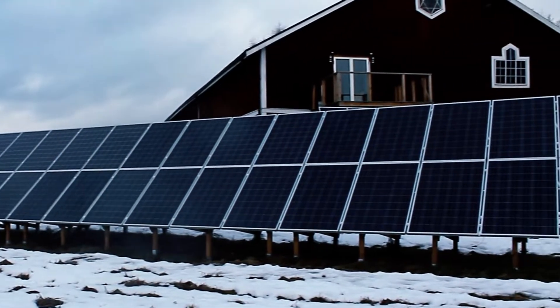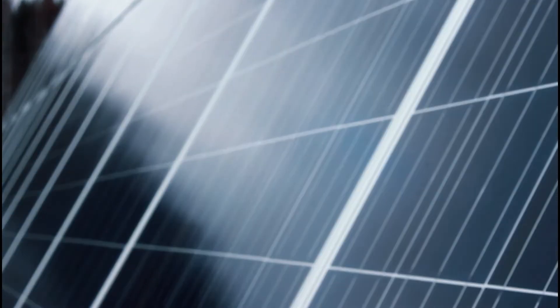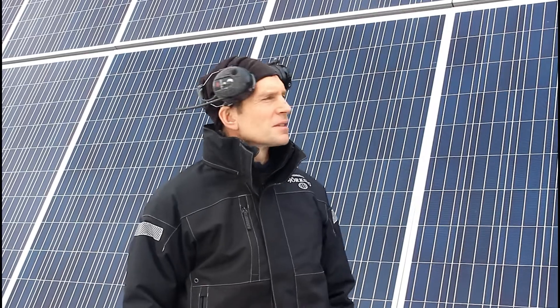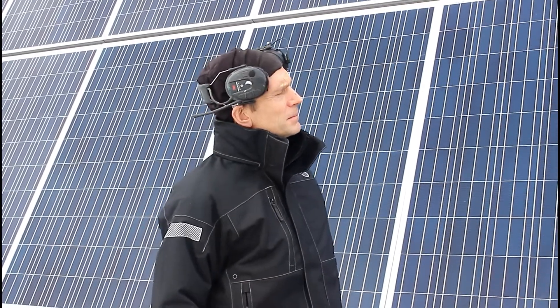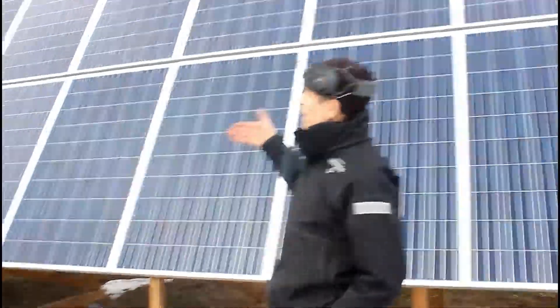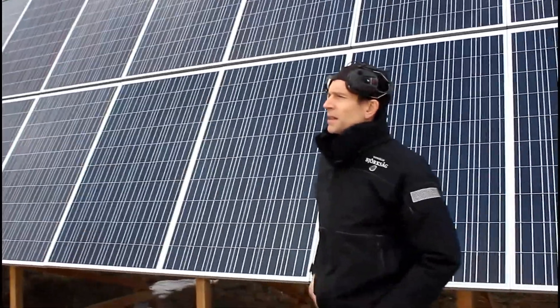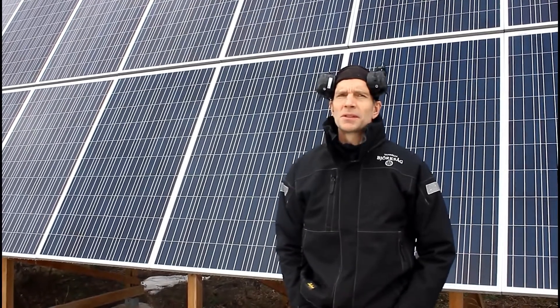Hello, welcome back. Now I'm going to show my solar plant and how I get energy to all my electric machines. I have 60 panels and a total of 15 kilowatts installed, and as you can see, I put them at different angles and directions so I can get a lot of solar power from the morning to the evening.